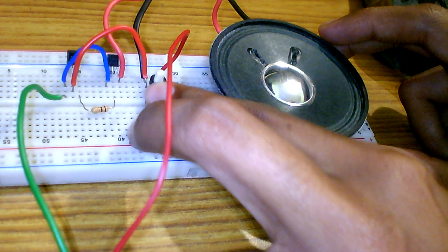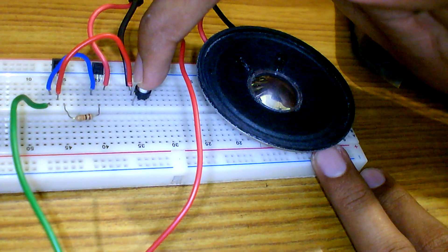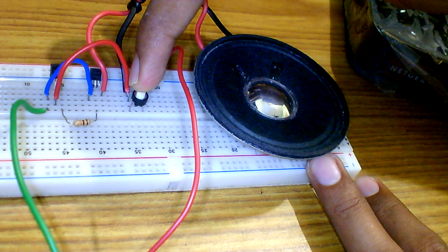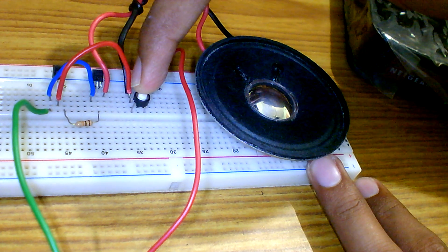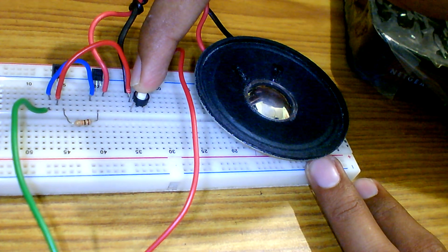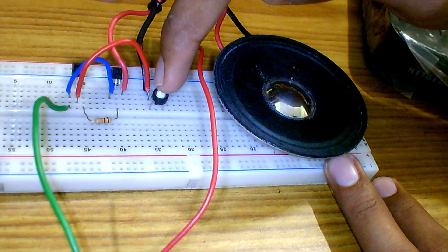Now press the switch — we can hear Jingle Bells in the speaker.